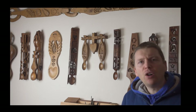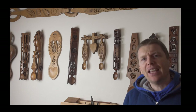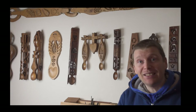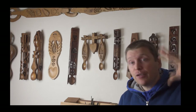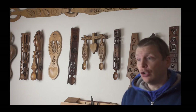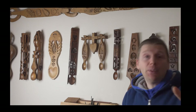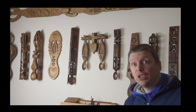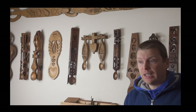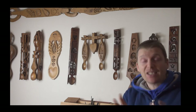The history of the lovespoon: we claim it as a Welsh tradition. The reason for that is the earliest dated lovespoon is dated 1667. It's in the folk museum in St Fagans and it's displayed here in Wales. That's why we claim it as a Welsh tradition. There are similar customs and traditions all around the world, but ultimately Wales is the origin of the lovespoon tradition.